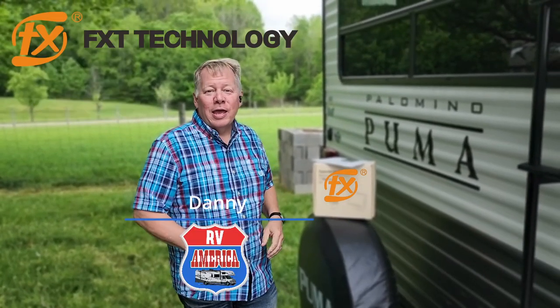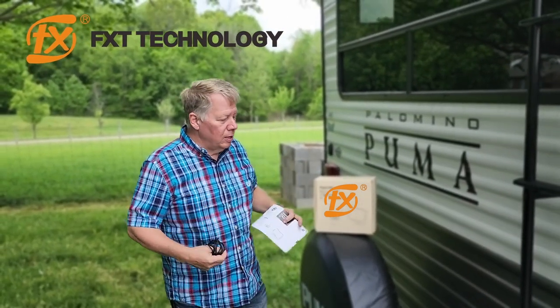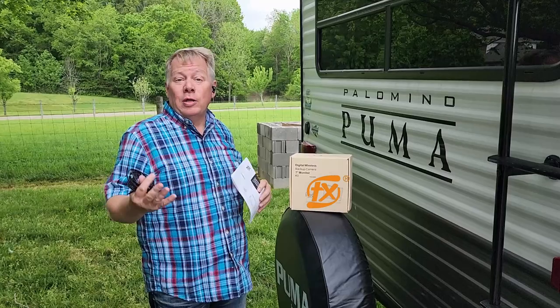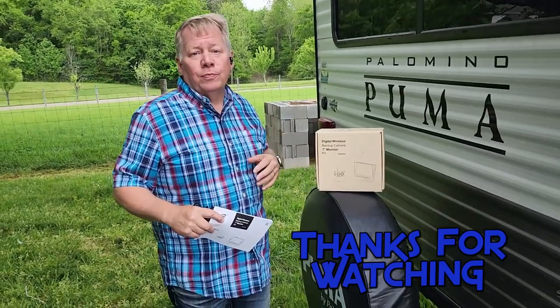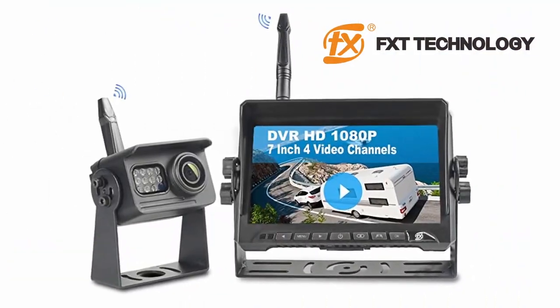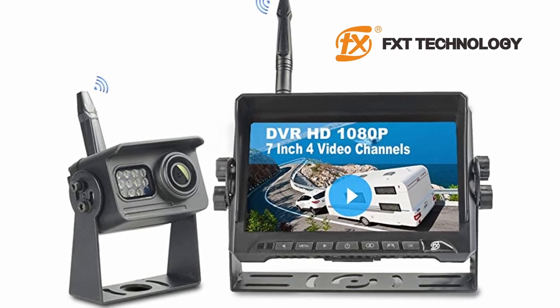Today we wanted to talk about a backup camera system from FXT — a backup camera with a 7-inch monitor. It was sent to us to try. We already had a backup camera system we enjoyed on our Forest River Forester, so we found a good friend who could use it. Before we go further, let me tell you a little bit about the FXT RV Backup Camera.